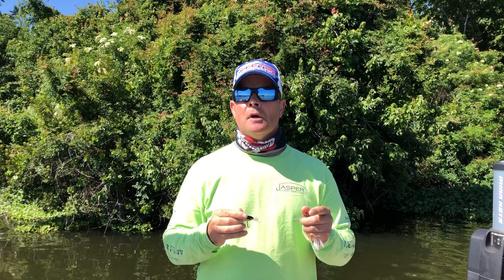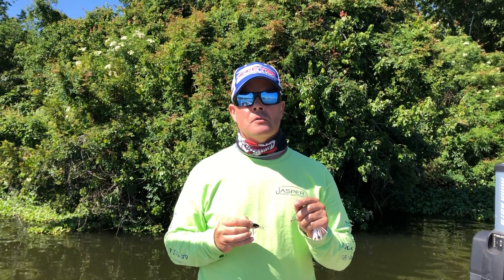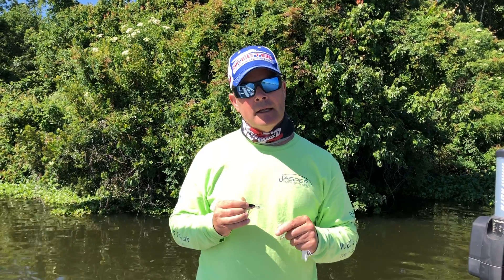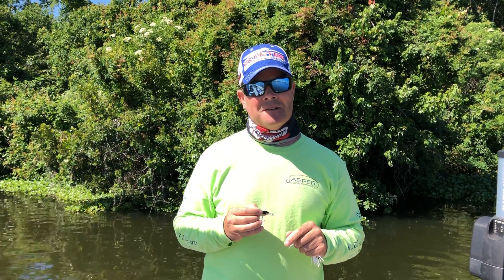The X-Rap by Rapala and the Terminator spinnerbait — two springtime go-to lures. Remember to register for the Virtual Tonka Youth Fishing Tournament held this weekend. Click on the link, get her done. We'll see you out there.